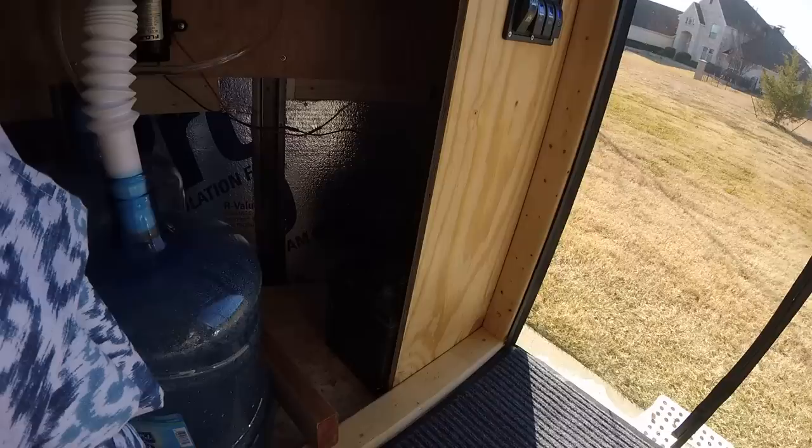There's a 12 volt socket here and two USB sockets. Back here there is a 112 amp hour battery, and then you have the 5 gallon fresh water and gray water tanks wired into a flow jet pump.